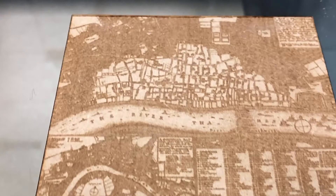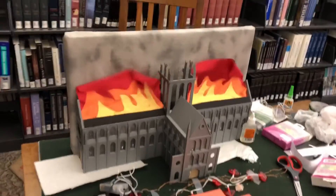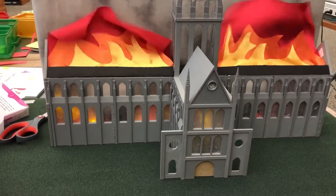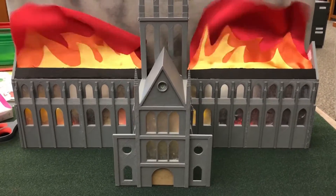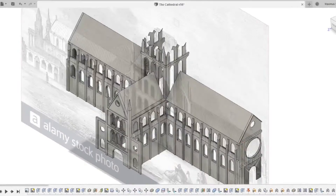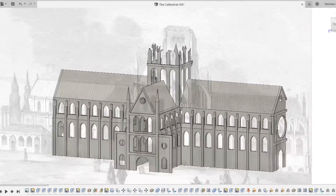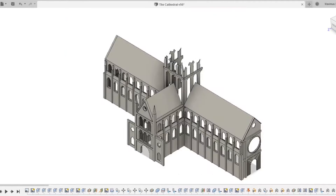These laser engraved maps showed just how widespread the damage was. I wanted to use my experience with engineering to my advantage and create St. Paul's Cathedral, which is one of the most important buildings to go up in flames due to its long history and religious significance. In Fusion 360, I used the attached canvas feature to model an accurate representation of the cathedral.